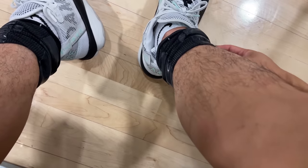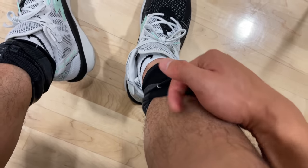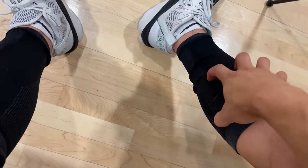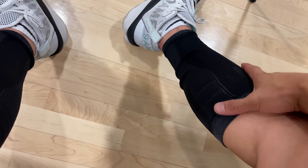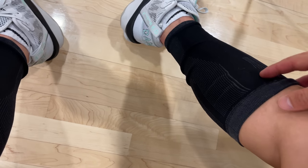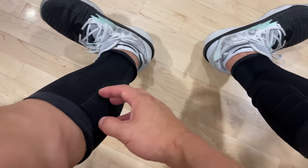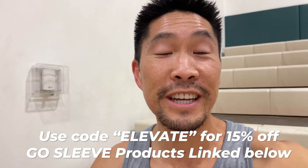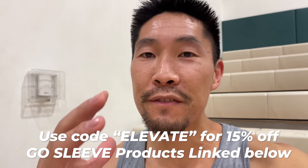This also means I get time to put on my trusty GoSleeve cap sleeves. Put these on nice and easy. These are currently my favorite knee sleeves and cap sleeves. Right now I'm only wearing the cap sleeves. My quads feel good — I like to feel a little springier, and my knees take a long time to warm up, so that's why I like these. If you want to try your own GoSleeve, which I highly recommend, you can use my discount code in the description box to get 15% off any of their products.